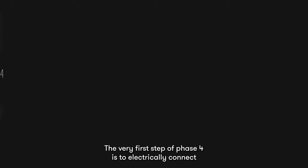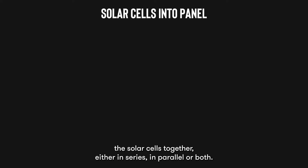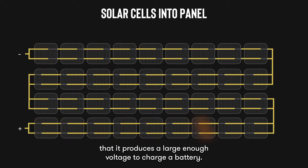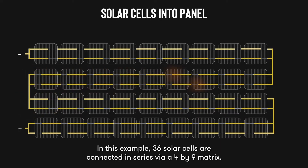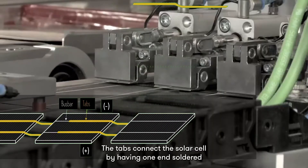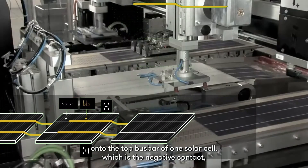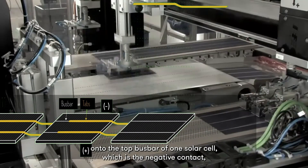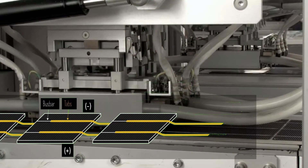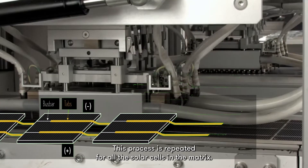The very first step of phase 4 is to electrically connect the solar cells together, either in series, in parallel, or both. A typical solar panel usually consists of all the cells connected in series, such that it produces a large enough voltage to charge the battery. In this example, 36 solar cells are connected in series via a 4 by 9 matrix. These cells are connected by thin copper ribbons called taps. The taps connect the solar cells by having one end soldered onto the top bus bar of one solar cell, which is the negative contact, and another end soldered onto the bottom positive contact of the other cell. This process is repeated for all the solar cells in the matrix.